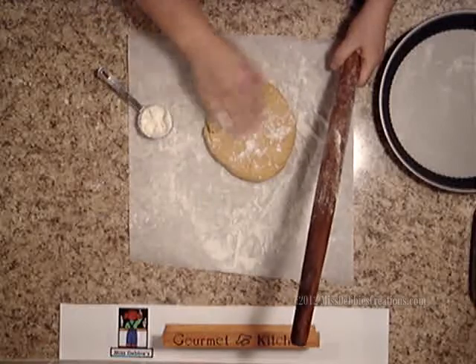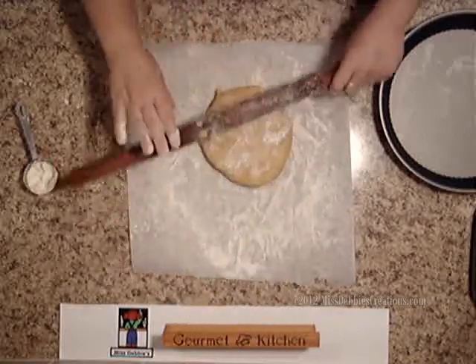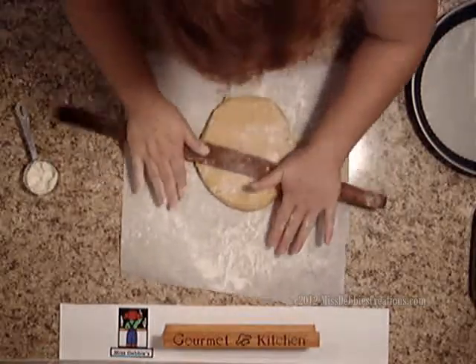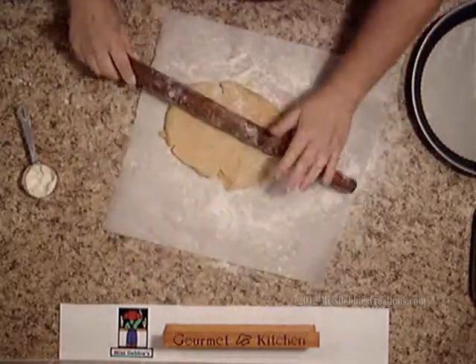Put a little bit of flour on the top also, because you don't want the pastry to stick to the rolling pin. We are going to start in the center and move out, and you can just turn it as you go.